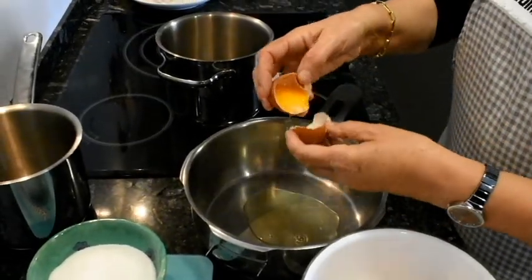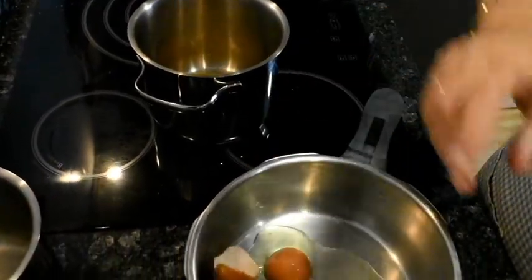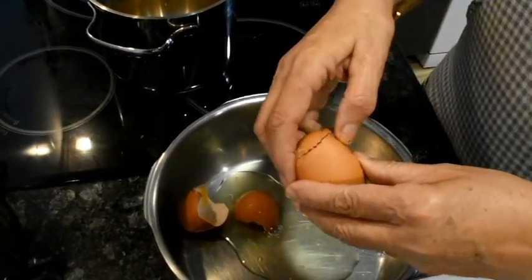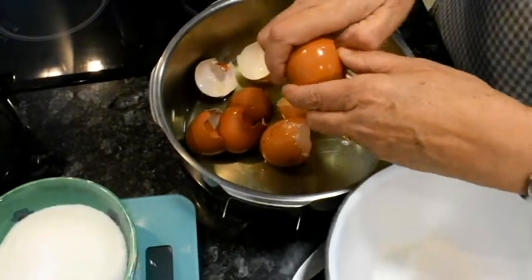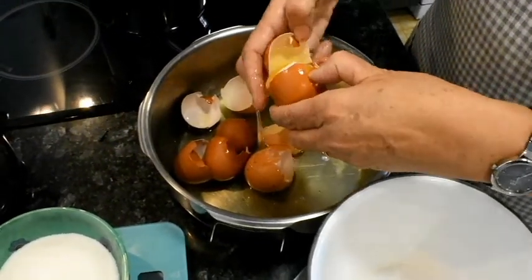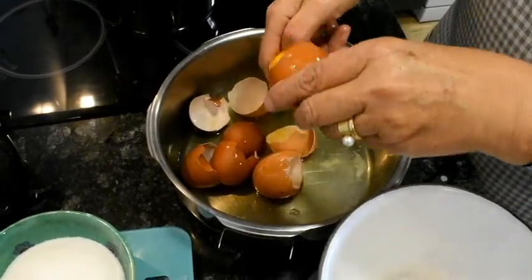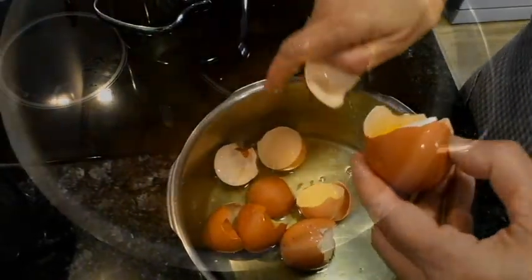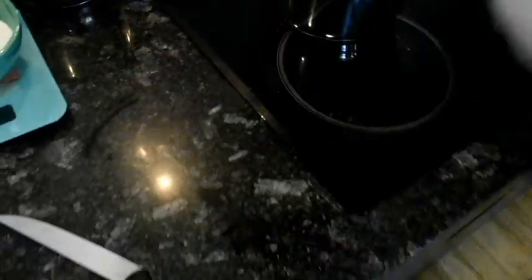Només es tracta de cuidar els passos i ja està. No faré servir les clares. Si la llet és fresca i els ous, si podeu, que siguin ben frescos. Tot té un valor. Ara ja tinc els 6 ous aquí.